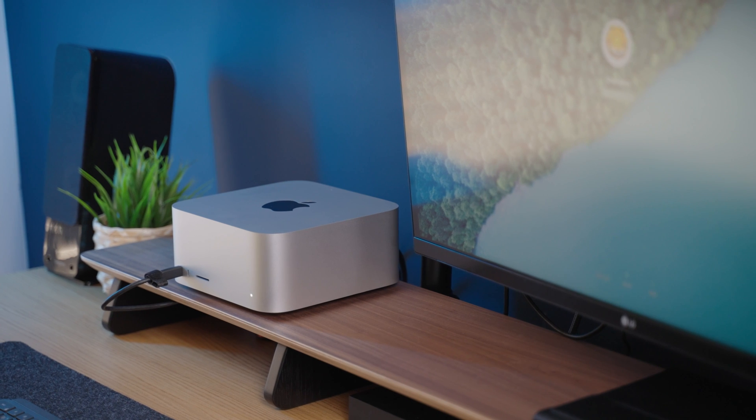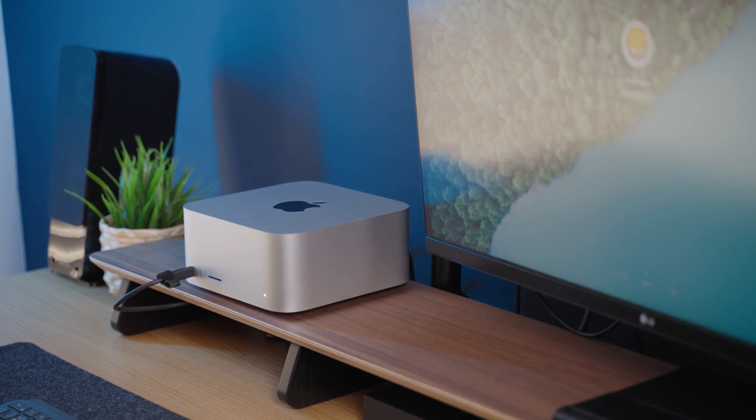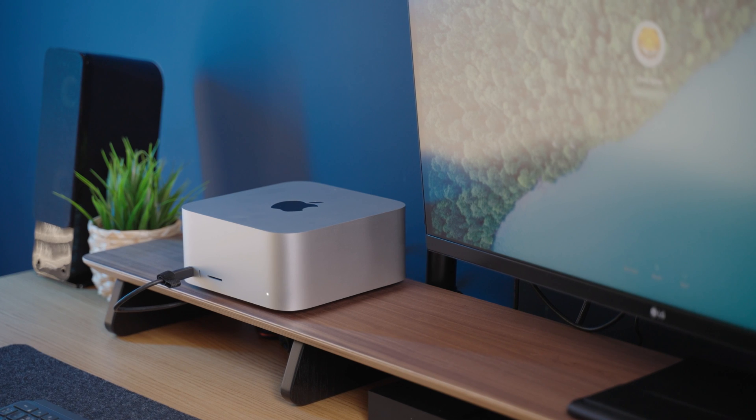I also think it's mad that this thing is actually portable. Imagine an M1 Ultra in something that's actually portable — all you really need is a monitor.